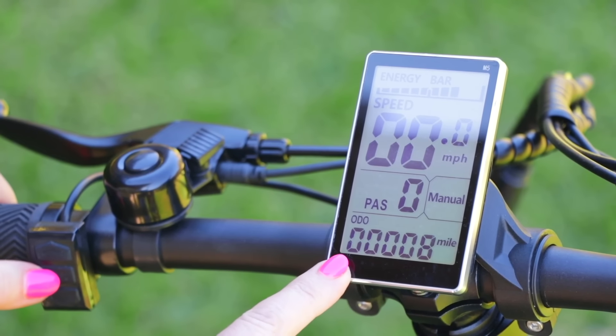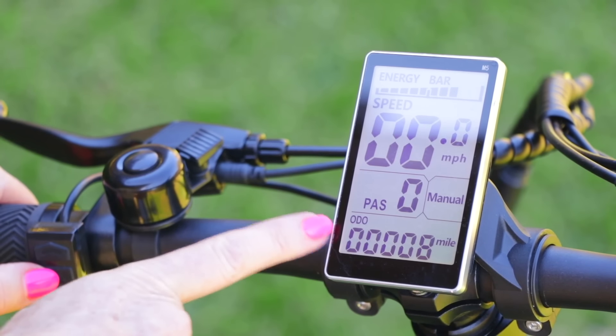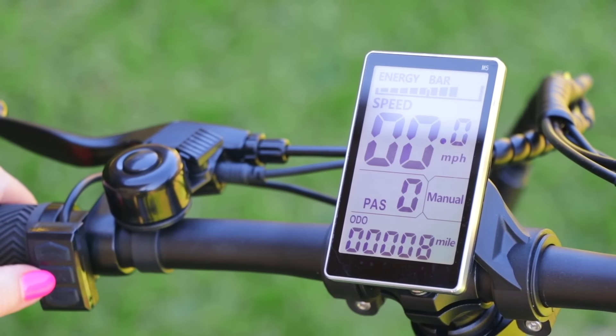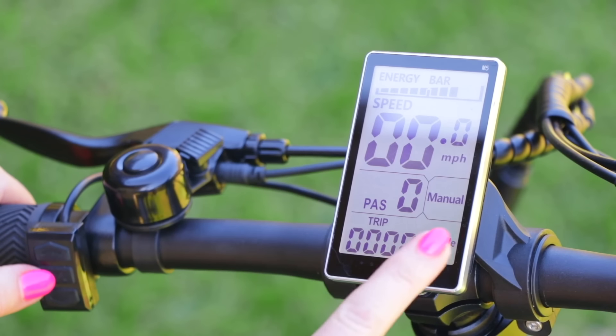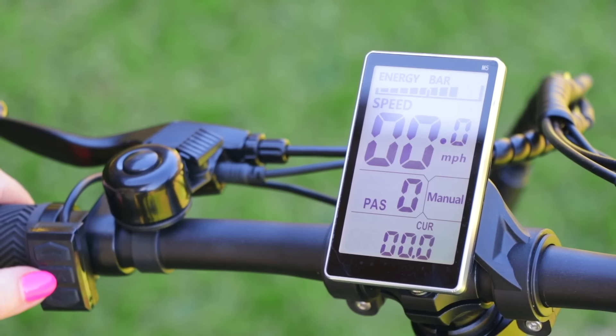By pressing M, I can roll through every feature on the menu. That shows the time the bike has been on, then the odometer — the total number of miles on this bike, right now it only has eight. Then the trip miles for this trip, which is zero since I haven't started. Then the volume — this will speak to me — the current speed, and rotations per minute.